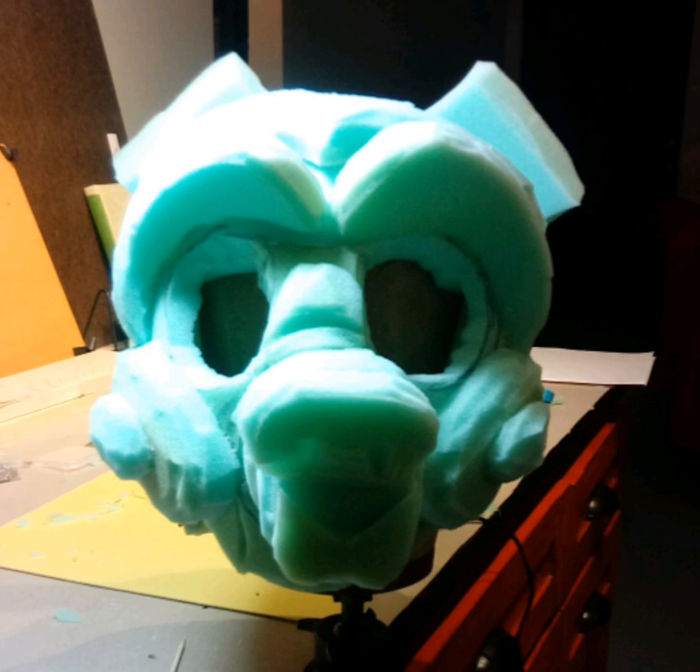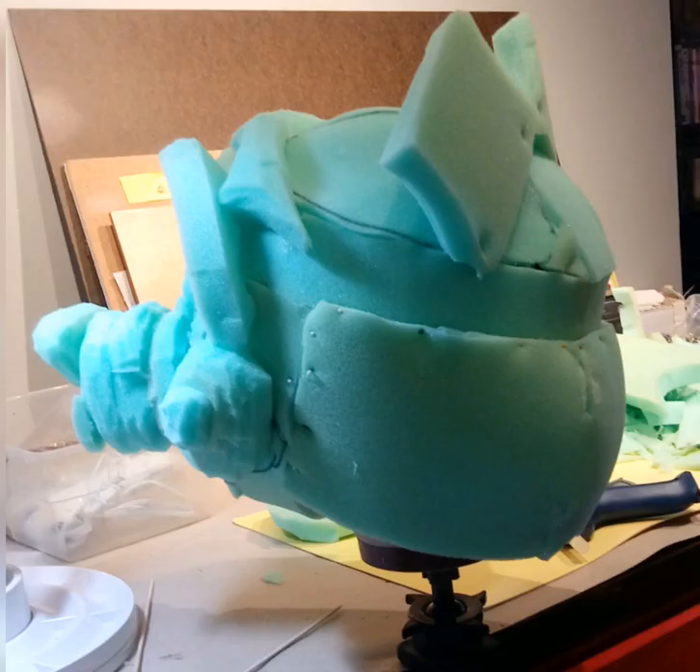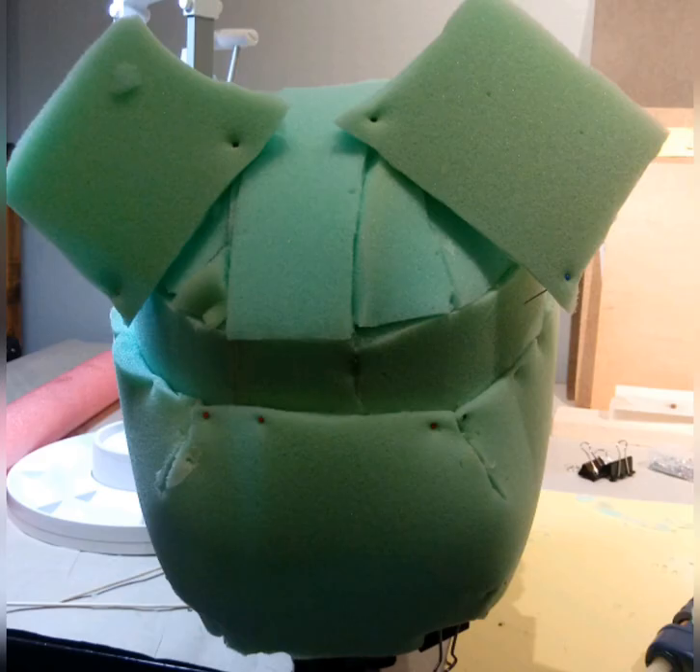I started building the 3D face using cut foam and hot glue, and slowly tried to make it what I wanted it to be.